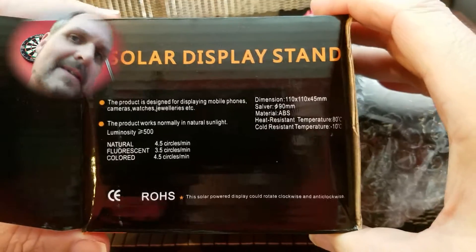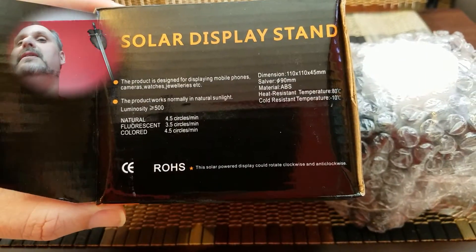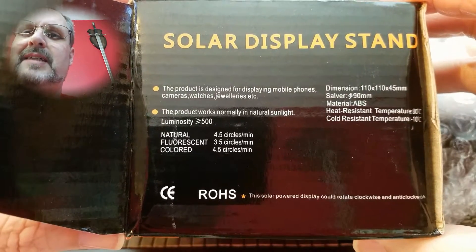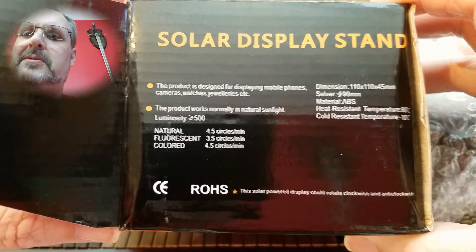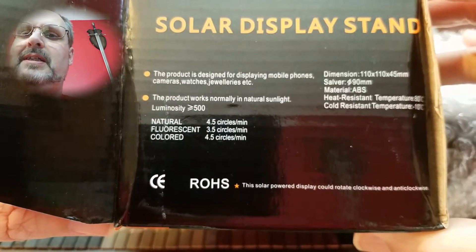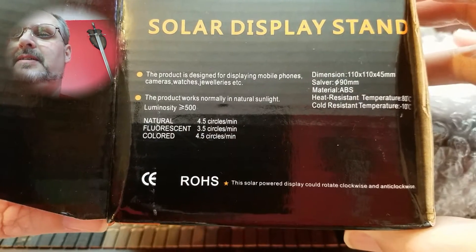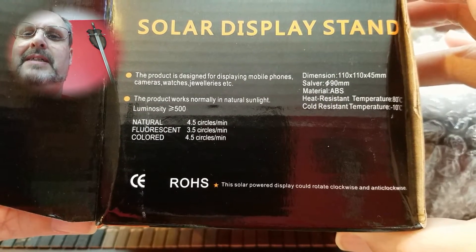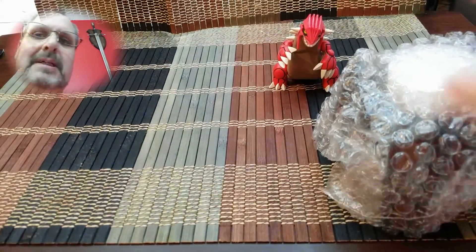It's packed pretty good. I didn't actually look on the box, so — solar display stand. Let me read about the product with my glasses on. Product is designed for displaying mobile phones, cameras, watches, etc. This product works normally in natural light. There's a luminosity rating. Dimensions — don't know what 'salver' is. Material: ABS plastic, and it is heat-resistant.